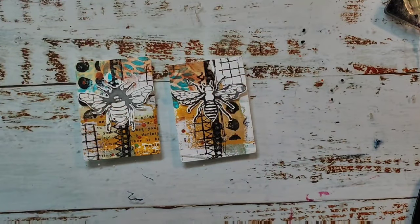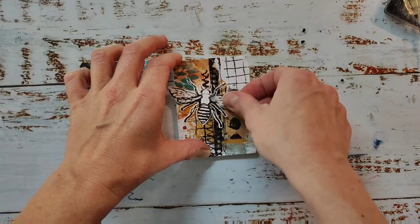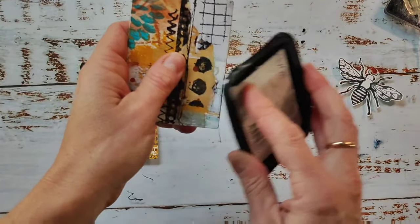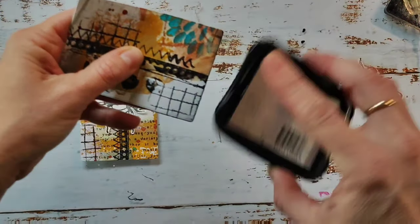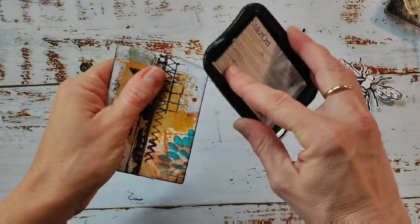I will glue down all these pieces and share the finished cards at the end of the video. What I'm doing on these cards is giving them an inked edge — I feel it looks like a frame and makes the card stand out a bit more.